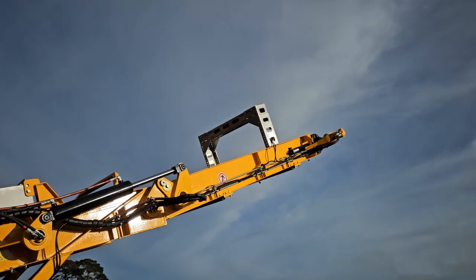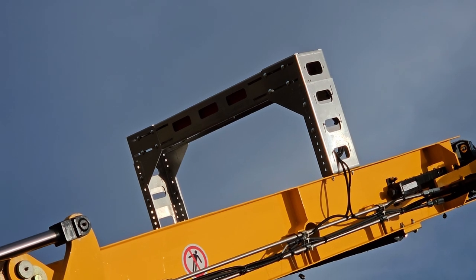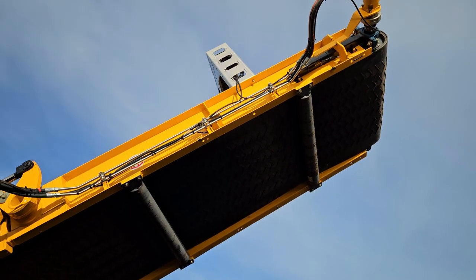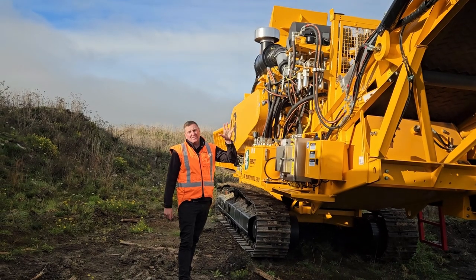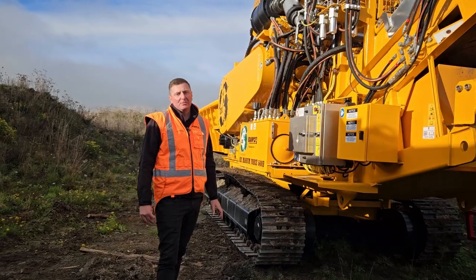For this machine here, we've actually fitted off with a Sensor Technic unit. A lot of our customers in the aggregate side and chipping or grinding space like to know what they're producing. What this does is it measures volume coming off the belt, so it's a really accurate way for you to charge out for customers.